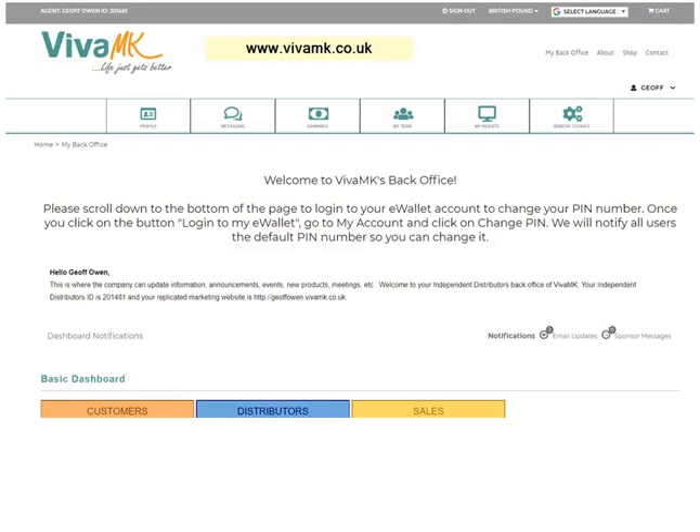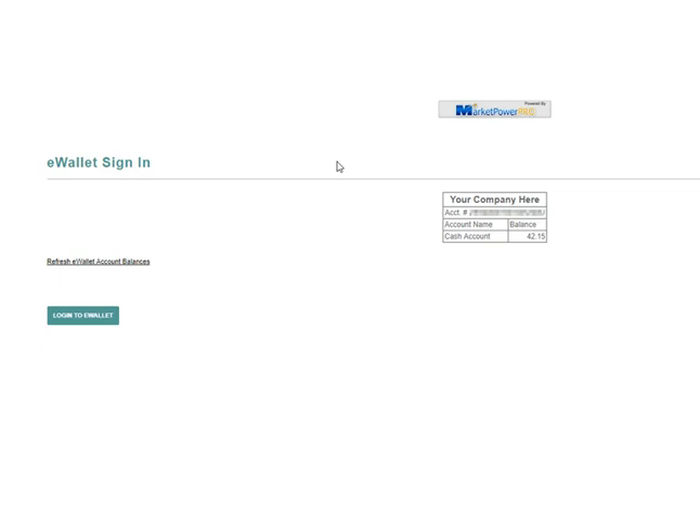I'm just going to show you a quick update on the wallet, your VivaMK wallet. If you go to vivamk.co.uk and log in, and then if you go to the bottom of the page — either scroll down or just click End on your keyboard.